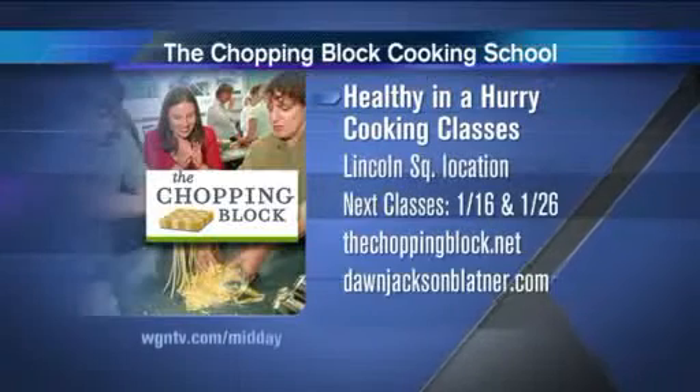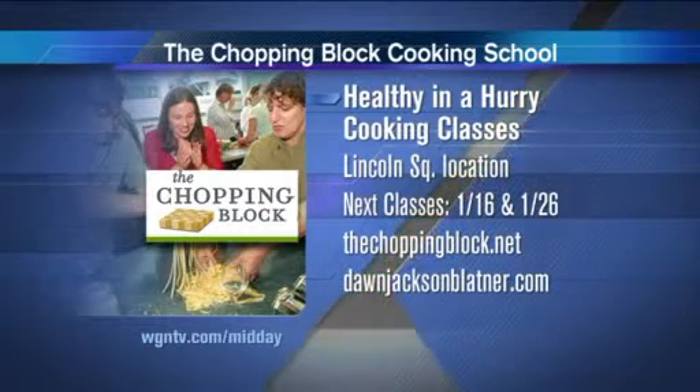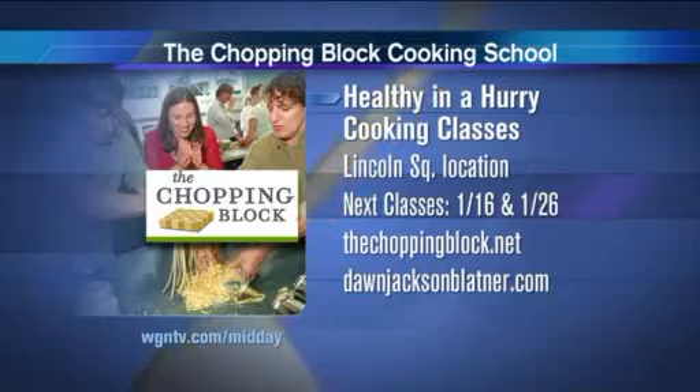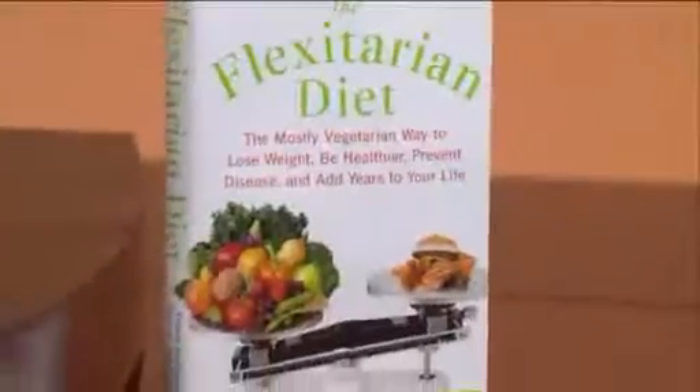It looks like we have to wrap it up. Healthy in a Hurry cooking classes are at the Chopping Block Cooking School — next classes are scheduled for January 16th and January 26th at the Lincoln Square location. For more information on today's recipes, go to WGNTV.com/newday. We'll be right back — I think I'm going to taste this. Oh my God, that's great! I like the balsamic one.